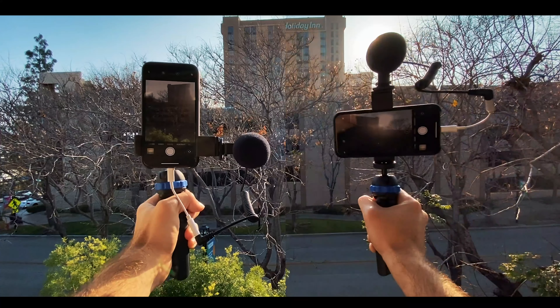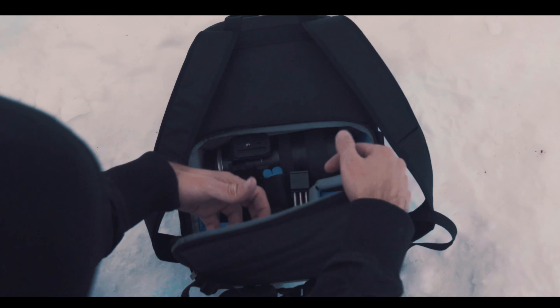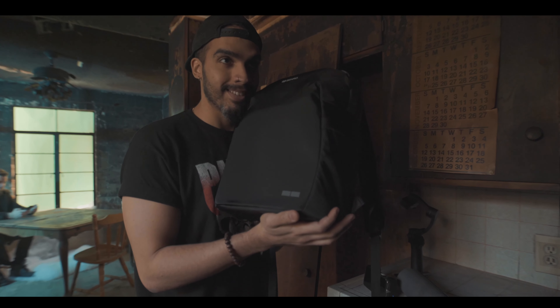It's even easier to mount in horizontal and vertical position depending on the type of content that you're trying to get. So all of this is housed, protected, and ready to travel in the included padded and waterproof Benro Tourist backpack.